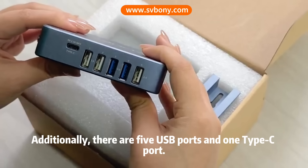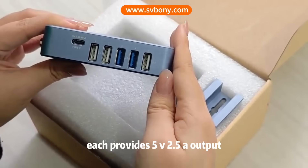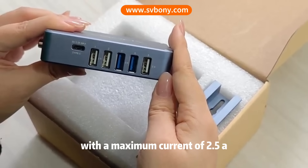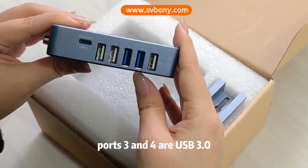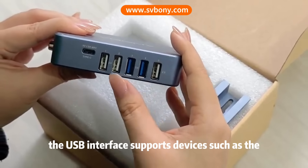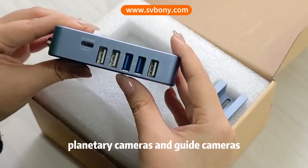Additionally, there are 5 USB ports and 1 Type-C port. Each provides 5-volt 2.5-amp output with a maximum current of 2.5 amps. Ports 3 and 4 are USB 3.0, while the others are USB 2.0. The USB interface supports devices such as planetary cameras and dedicated cameras.